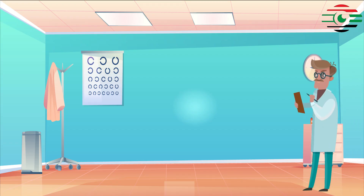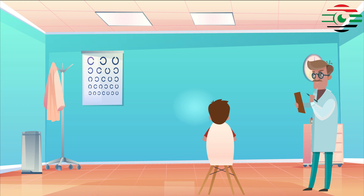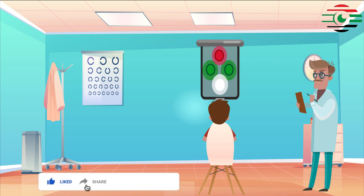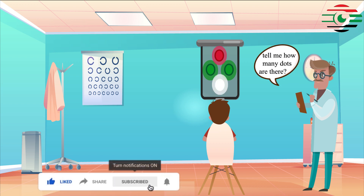Procedure: The patient wears red-green glasses with the red in front of the right eye. Then the patient views a set of four lights: two green, one red, and one white. The patient is then questioned about the number and colors of lights seen.